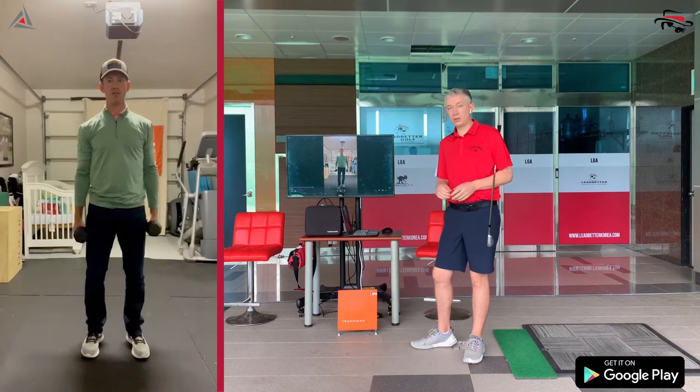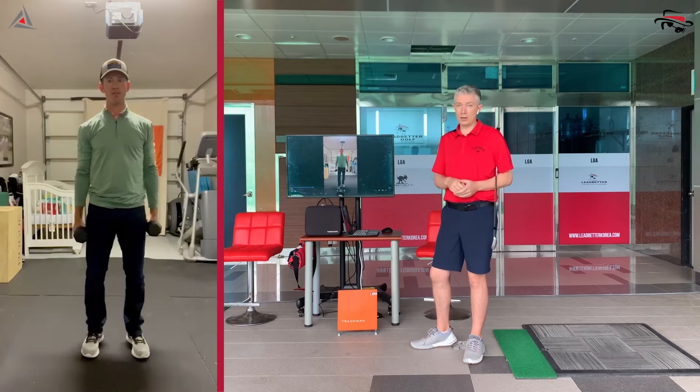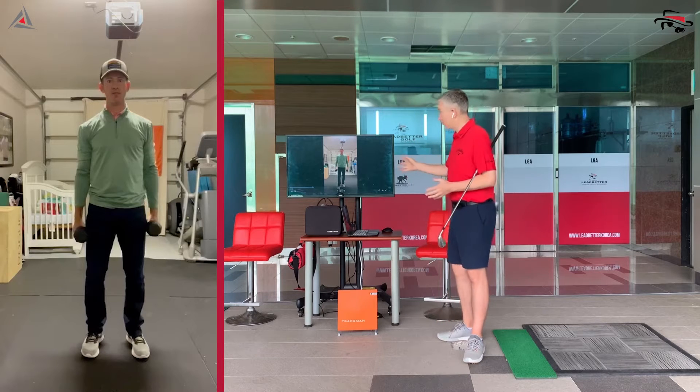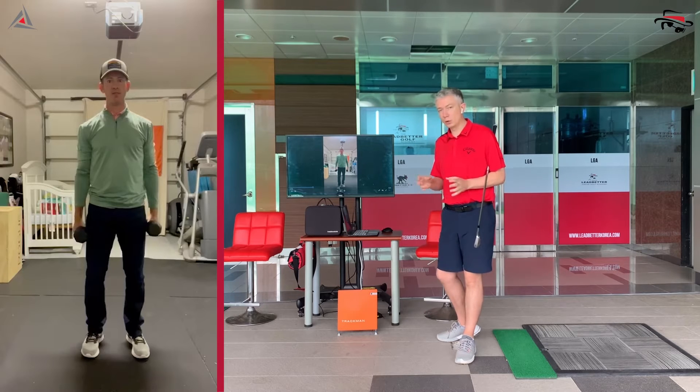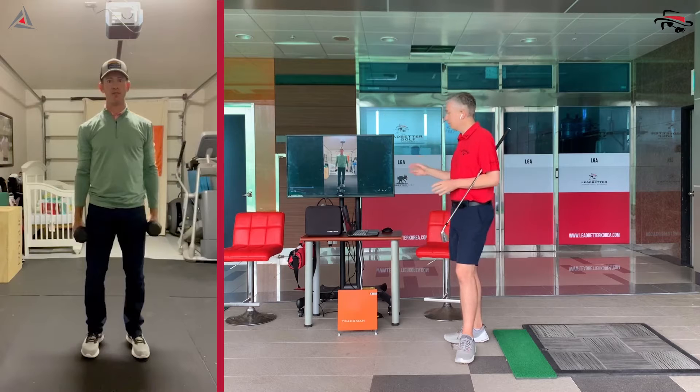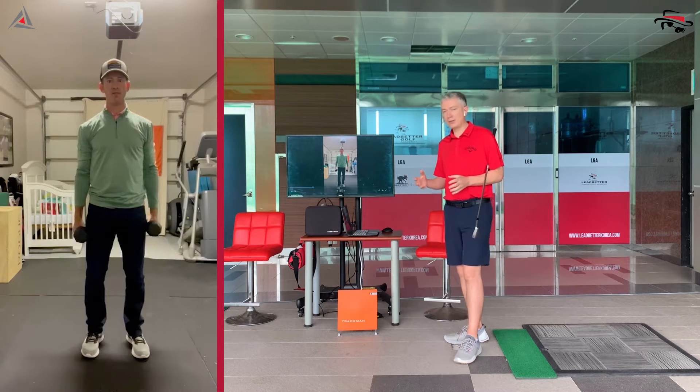If you're still watching here, you're serious about your golf. If you're a coach still watching, you're a serious coach wanting to help your players — having a little bit of equipment at your academy is going to be a benefit. As always, I'm here with Jonathan from the Gray Institute, in our opinion the leaders in functional movement globally. We're lucky to have him.